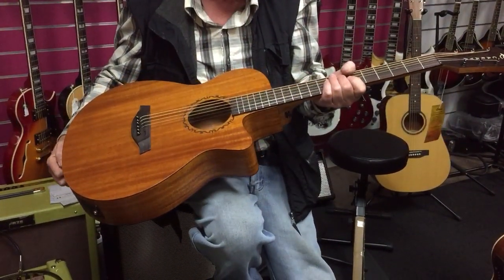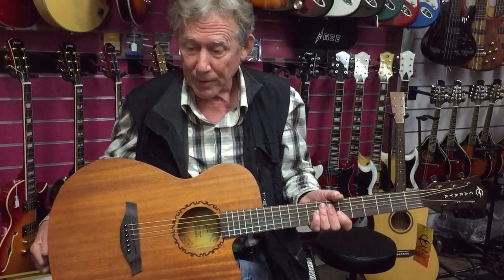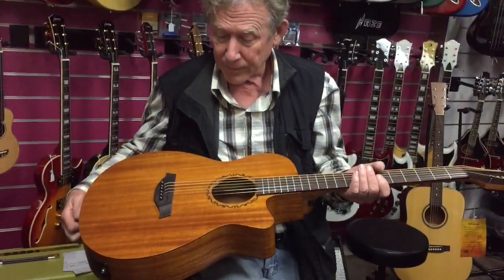This is the same shape as they're using on the talent shows on TV at the moment. It seems to be very, very popular, so I'm sure it will be a good seller. Great little guitar.